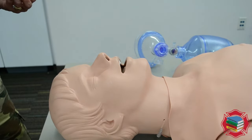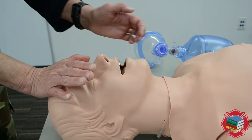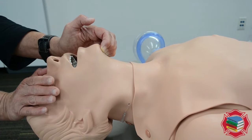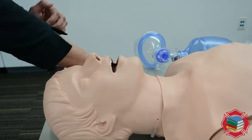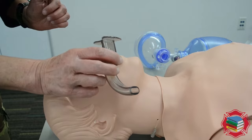This is for a patient who has a pulse but who is not breathing or not breathing adequately. I'm gonna go with a head tilt chin lift, being careful not to compress the tissue under the chin because that can occlude the airway.